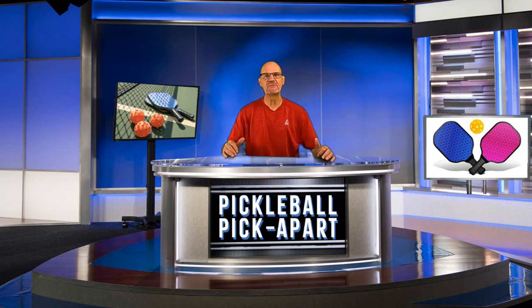Hello and thanks for tuning in to my YouTube channel, Pickleball Pick Apart. My name is Rory. I take pickleball games off of YouTube and I pick apart the play on the court. Watching my videos will help make you a better pickleball player.